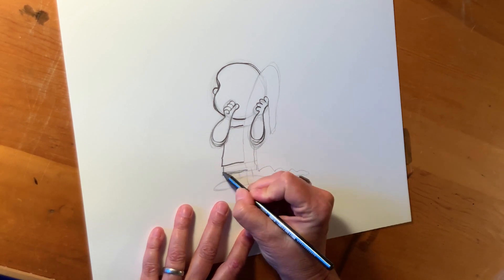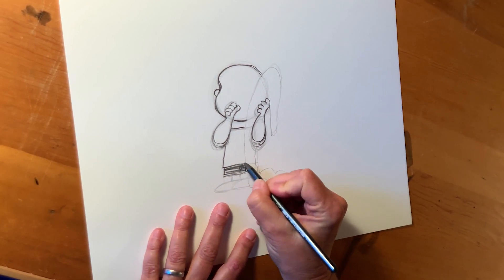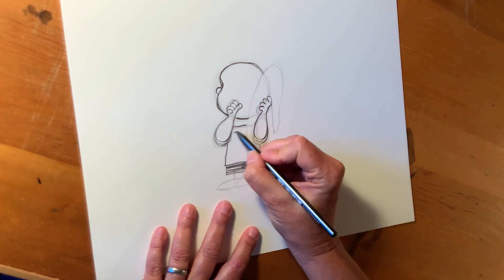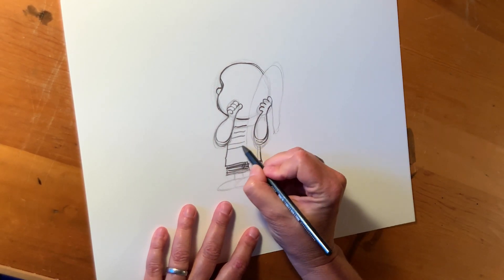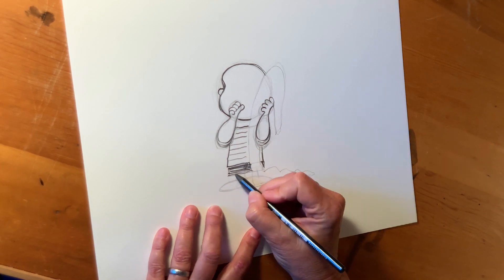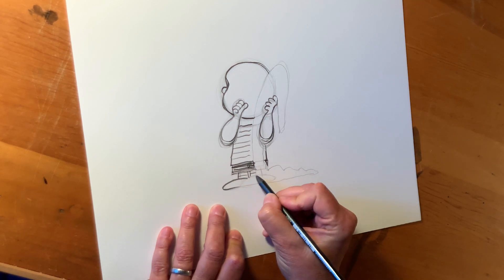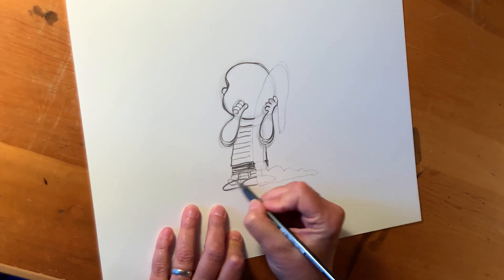That's his shirt. Shorts. Schultz always did really nice loose black areas for the shorts. He has a striped shirt on. Socks, shoes, shoelaces.